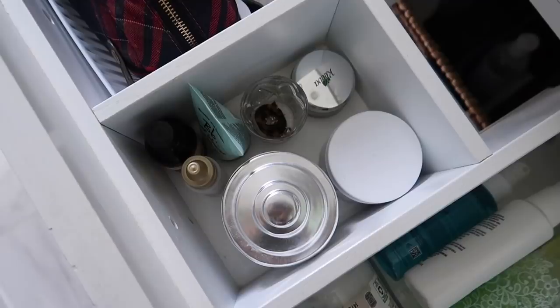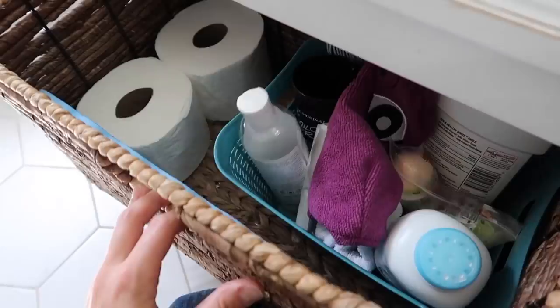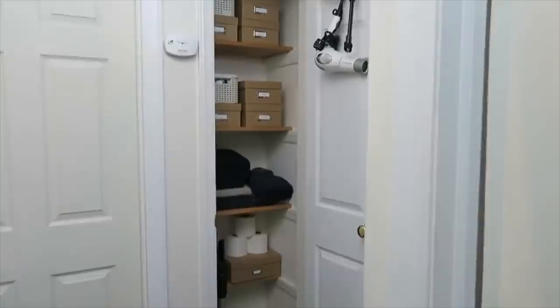In the center of the bottom drawer are a few random beauty products. All of my makeup is in a makeup bag, and then a few feminine products to the side. At the very bottom of the vanity we have a large basket where we store excess toilet paper, some oversized products, and a few things for bath time. We also have bins in our linen closet right outside the bathroom where we store overflow products and backups, and that works really well for us.